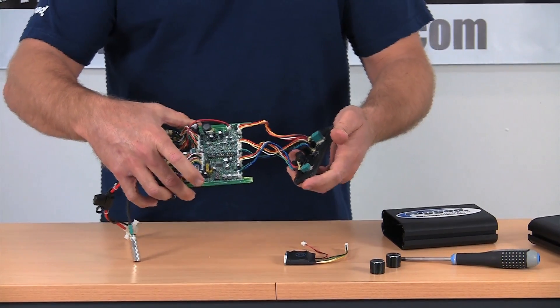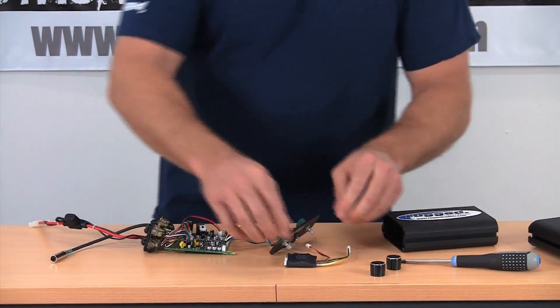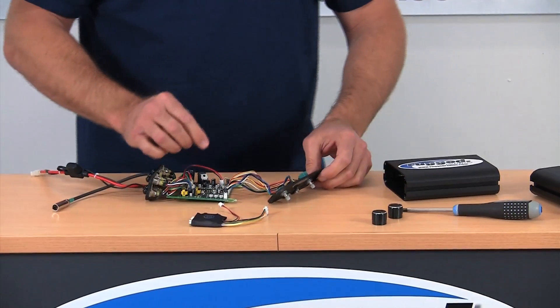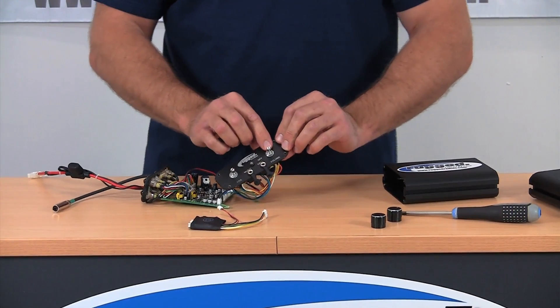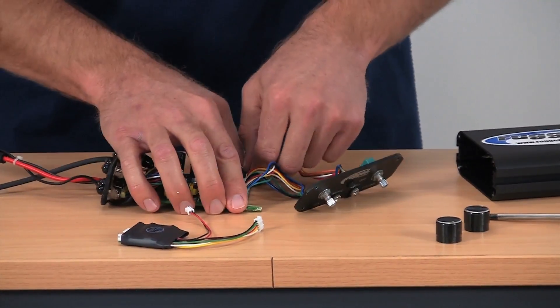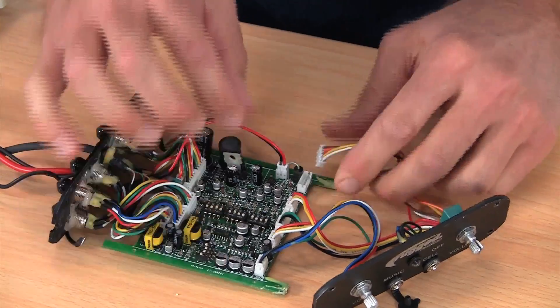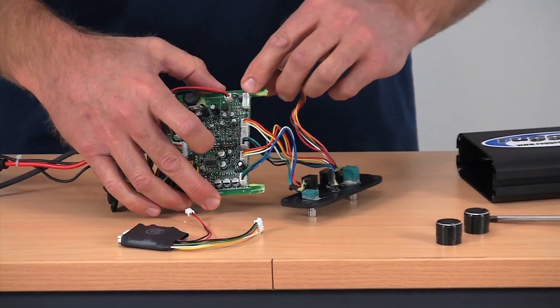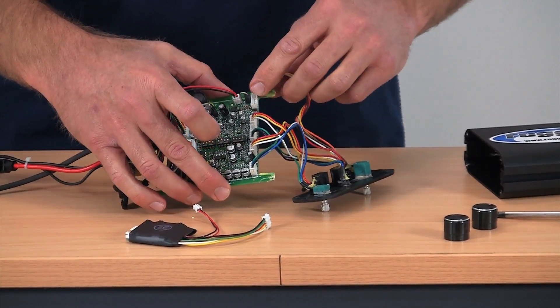Now the intercom is open — it's a real easy install. Take your Rugged DSP chip. The DSP chip goes in line with the volume control on the intercom. First, you're going to unplug the volume side — just pull and disconnect the volume section right off the board. This is the 5-pin connector.